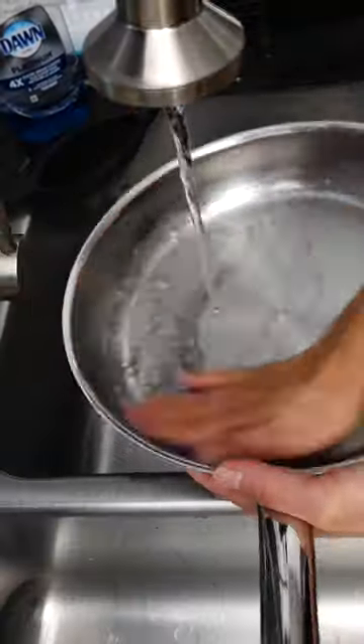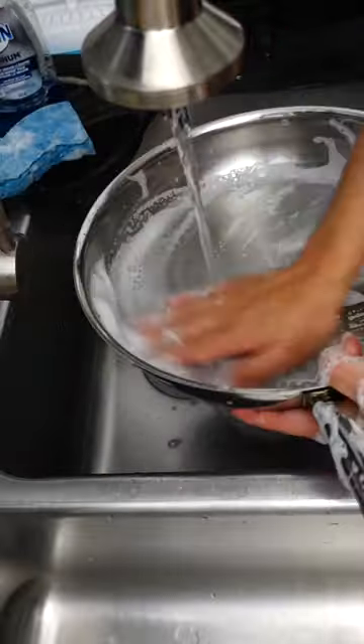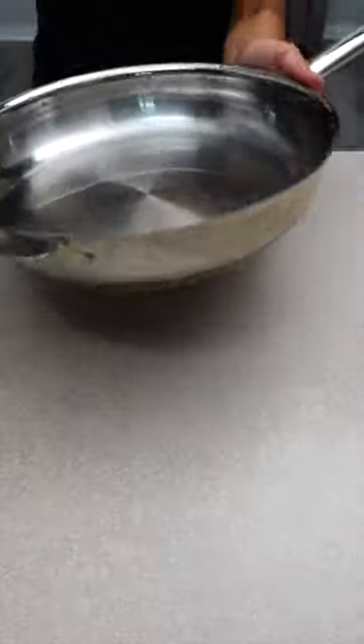Rinse off the baking soda from the pan. Wash the pan with soap. Rinse off the soap. Then dry the pan with a cloth.